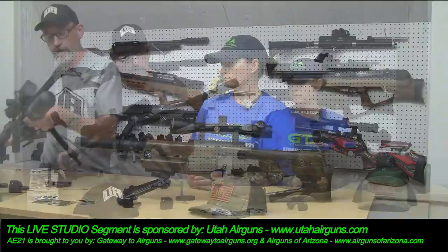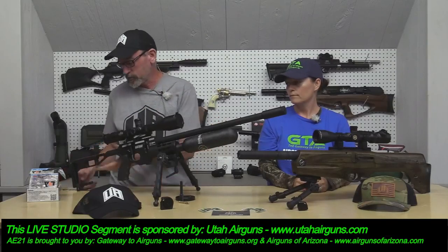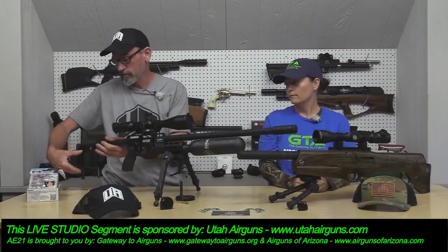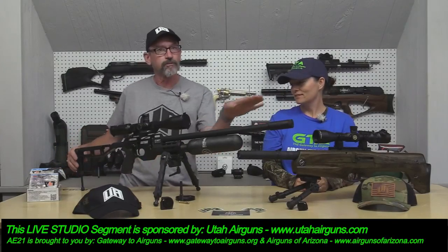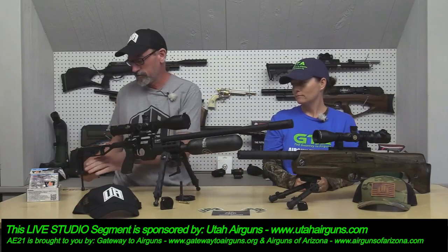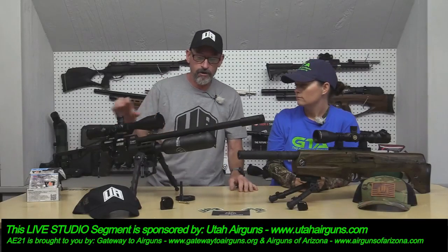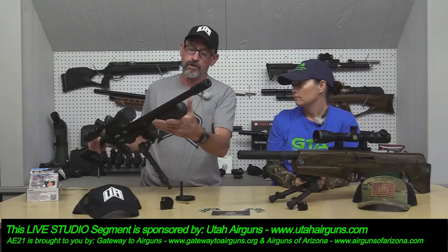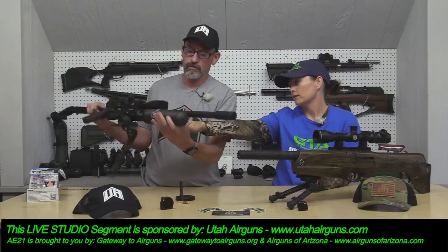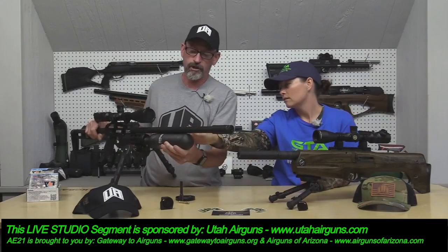Also on this gun, there's an accessory — Utah Airguns has accessories, spare parts, and spare magazines. This one has a bag rider set up on it so we can set the bag rider up when we're out there playing with it later. The max fill pressure — it says 382 bar on the tank. This is an Intercom tank. This is a 480cc tank, DOT approved. The gun is regulated.